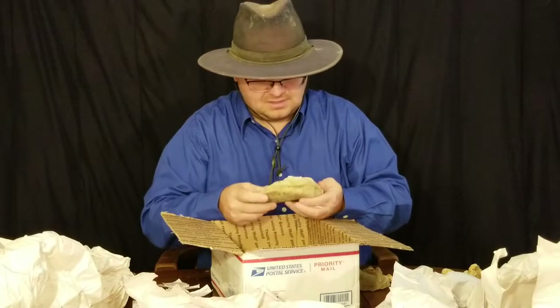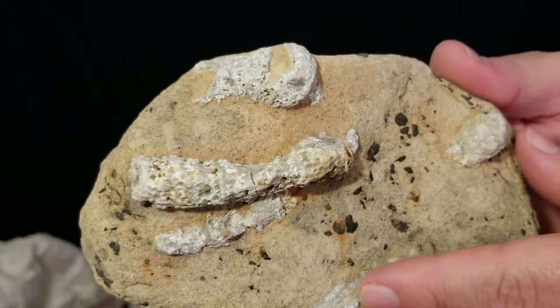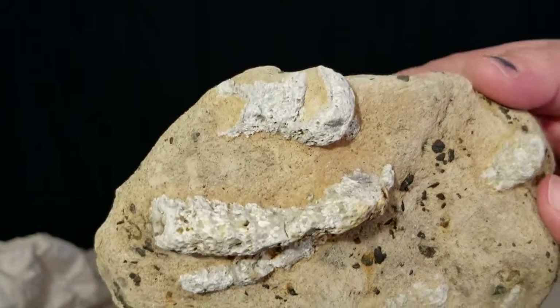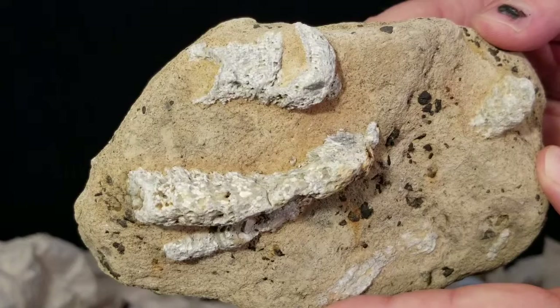Fossils - looks like corals. Rugose corals. Look at those nice corals - quite a few on it. Definitely the better ones are right here, but it's pretty darn cool.